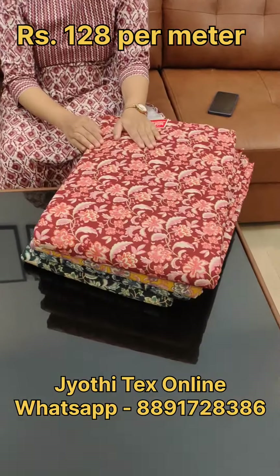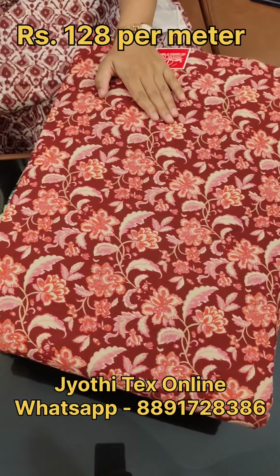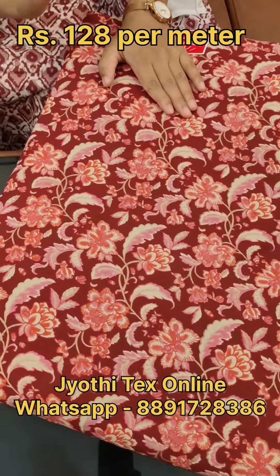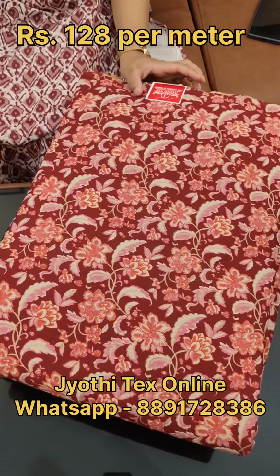This is the first color shade. It is a maroon base color. It is printed in a pink, red, and off-white shade. The price is 128.